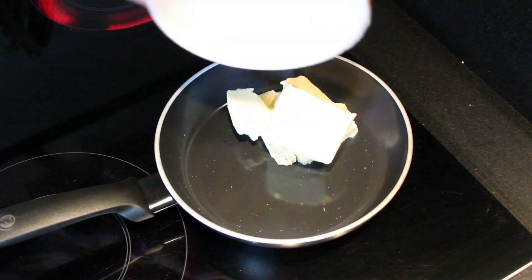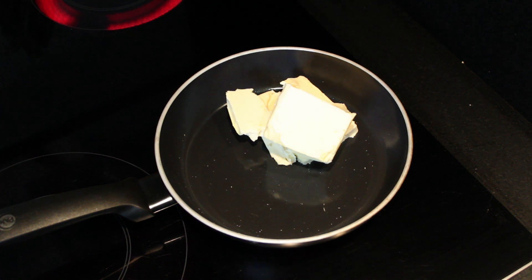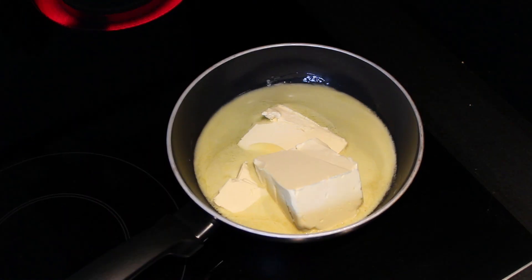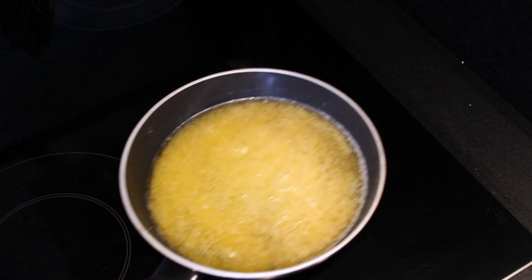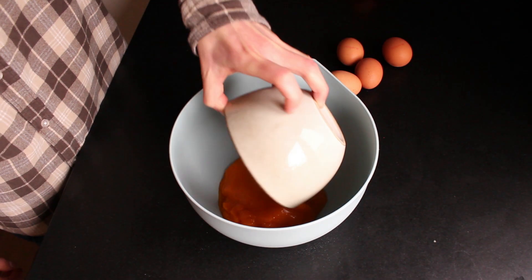Now we're going to focus on the wet ingredients. First of all melt all of the butter in a saucepan. It isn't a bad thing if the butter turns into a brown color a bit — this only gives it more flavor. Once all the butter is melted, set it aside and let it cool down a bit.